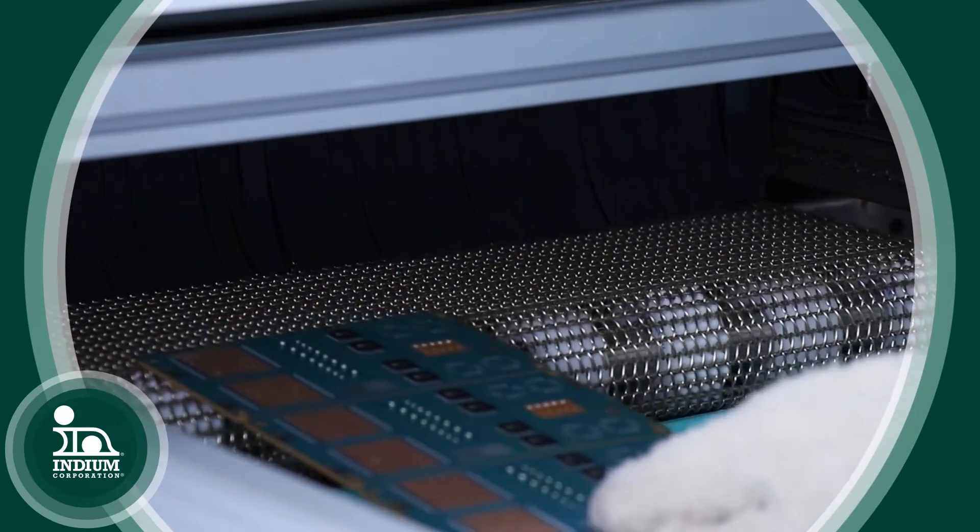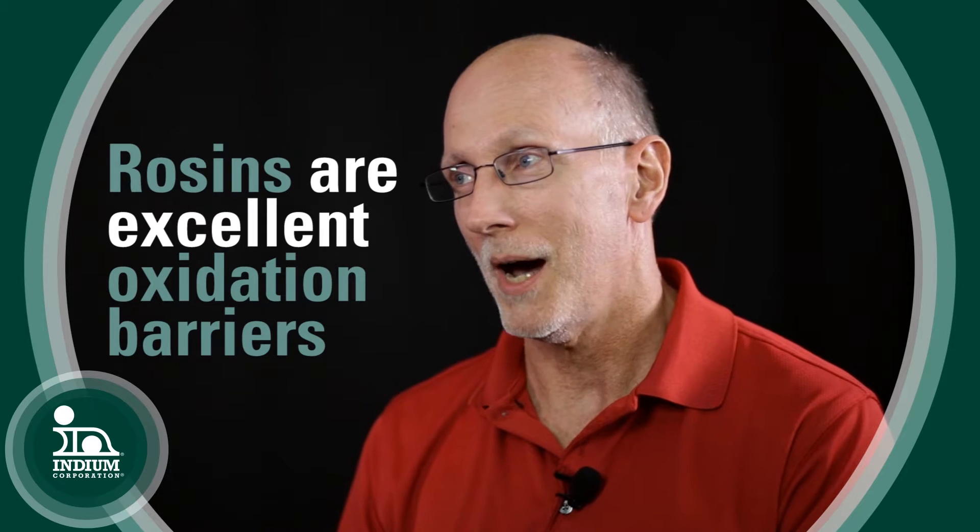So as things begin to re-oxidize, the no-cleans — the rosins that you find in them — are excellent oxidation barriers that therefore do a much better job, especially on the really small apertures that are very sensitive to the oven environment.